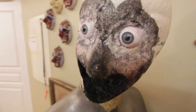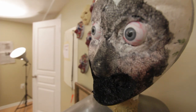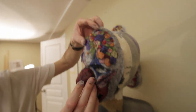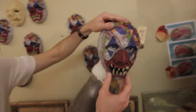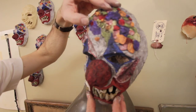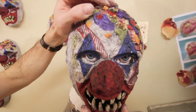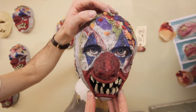Doesn't this look incredibly cheesy? But when you take this, check it out from the side, and you position the eyes right, and you throw the mask over top — looks a lot more scary. Cool. Pretty cool? Looks really good.